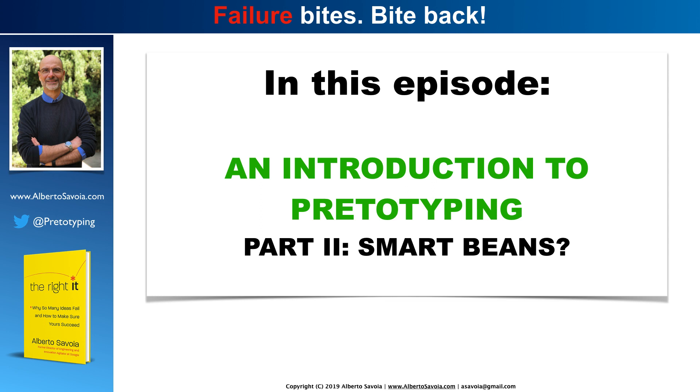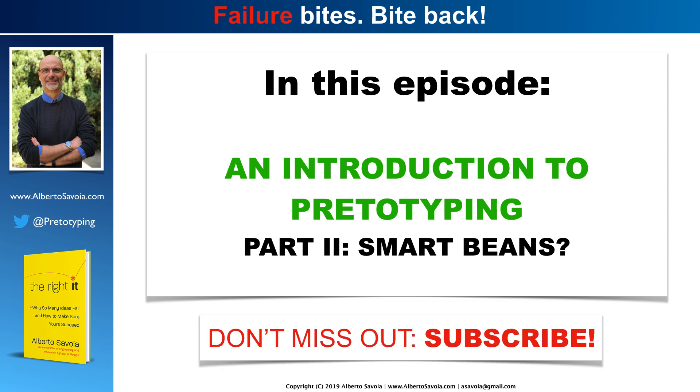What do I mean by smart beans? Hold on a second, and I will tell you. In the meantime, make sure that you don't miss out. If you like these videos, if you want to learn more, if you want to fight failure and win, subscribe. The more subscribers there are, the more motivated I will be to create more videos to help you fight failure and win.